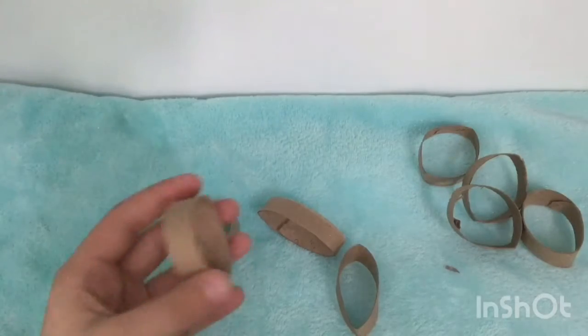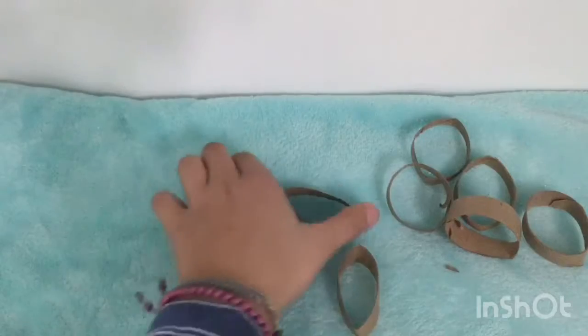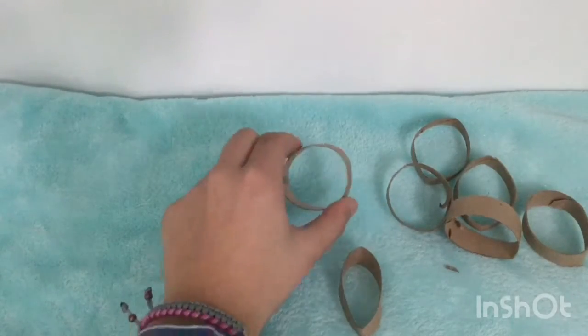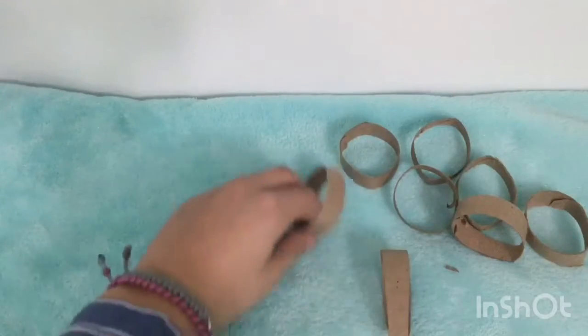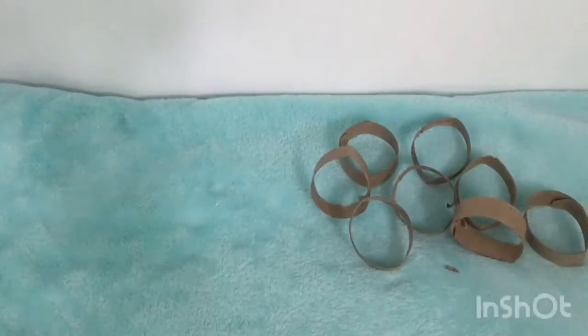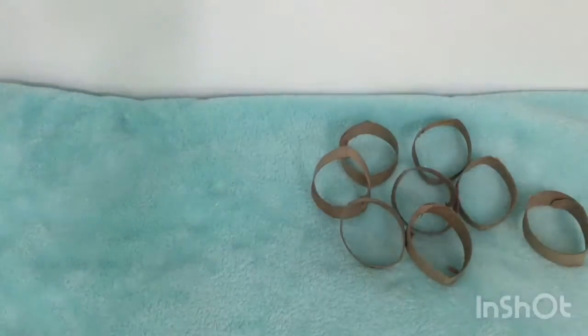You're going to want to squish each piece the opposite way to make it a circle. Just keep repeating this with all of your pieces until you are done. Some can be thicker than others — that's okay.